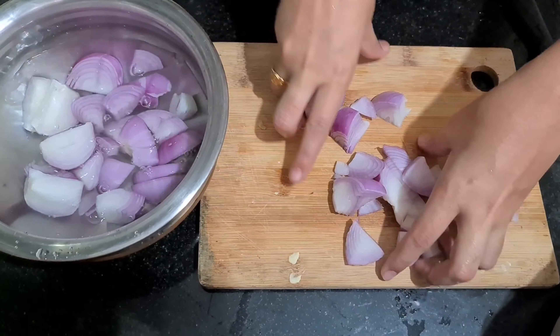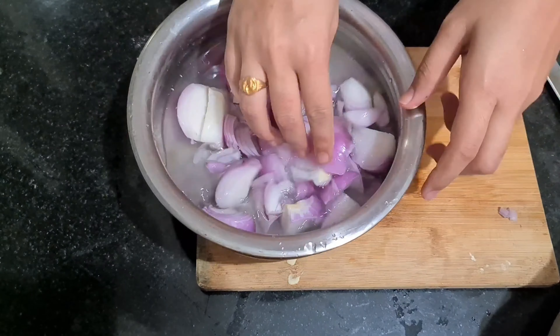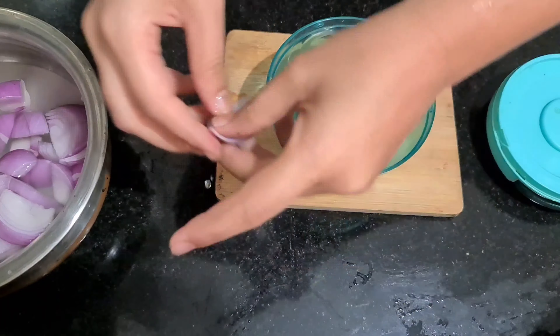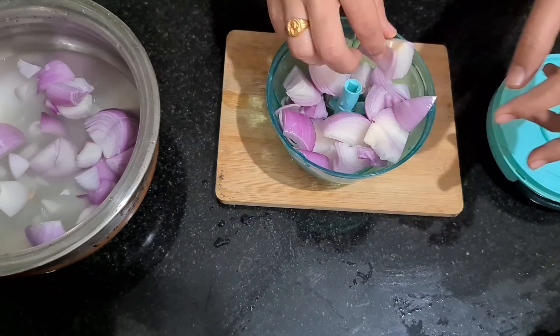In this busy time, I am making rice. I am cutting onions — cutting onions is very helpful.